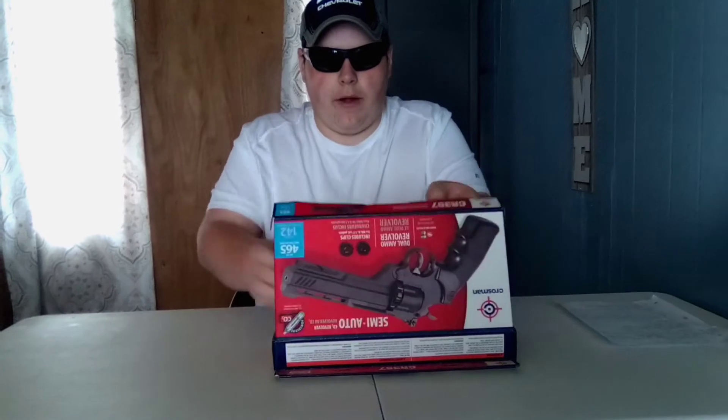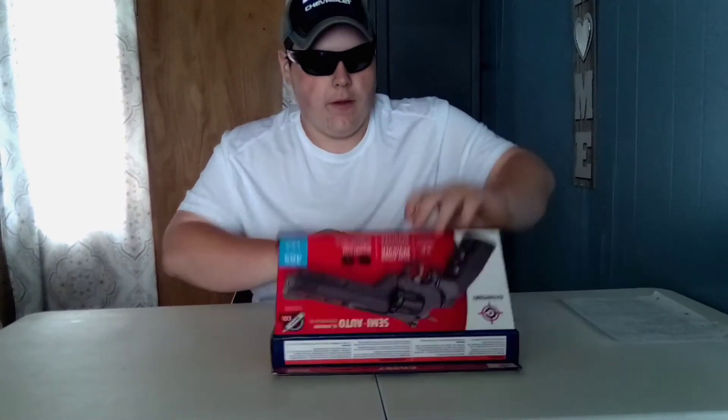We're going to do this how we've done all the other tabletop reviews — I'm going to go ahead and open this up for you guys. It does come in this box right here. You've got the revolver and you've got the two rotary mags. As always, disclaimers before we start: this gun is on safe and will remain that way for the entire video.